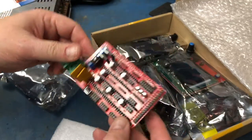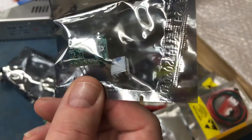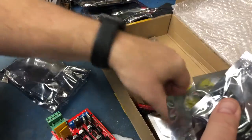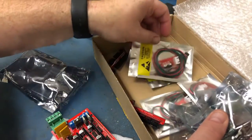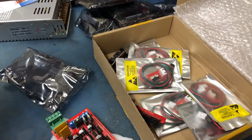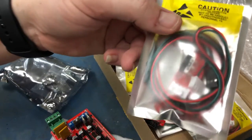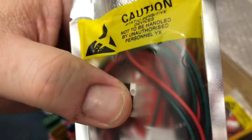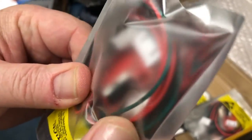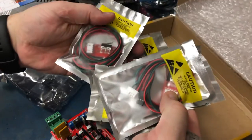The kit also provided stepper drivers — I have four of them, which is exactly what I need: X, Y, Z, and extruder. They also gave us end stops: a switch on a circuit board with wiring so we can mount it. They gave me six of those, which is good.